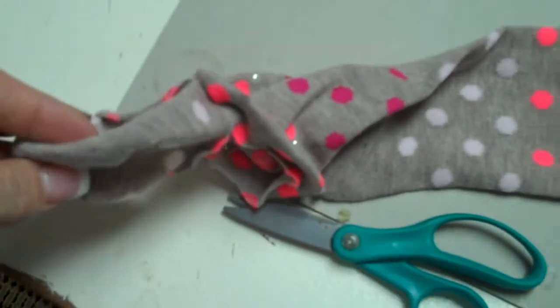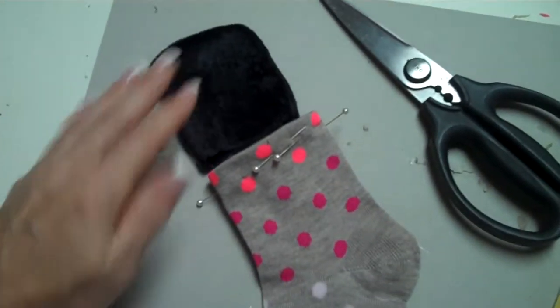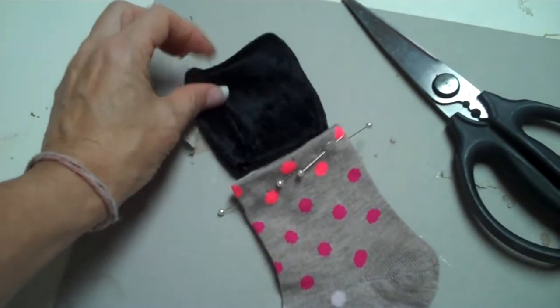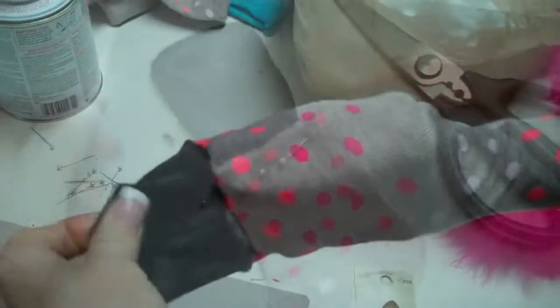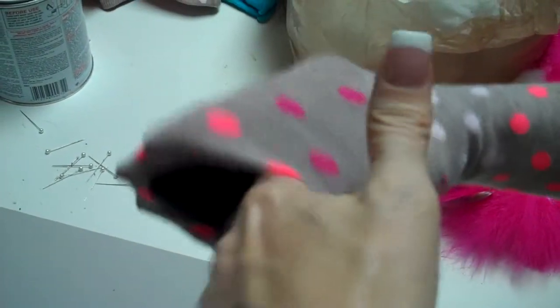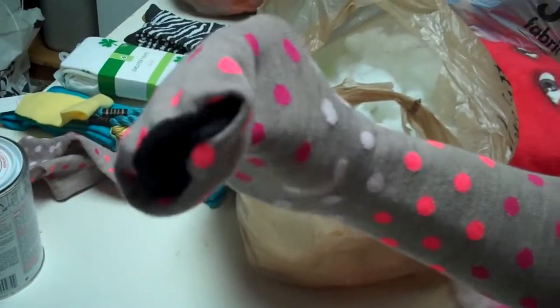I cut off the toe beneath the pinned line. I sewed a piece of black velour fabric in the shape that was cut off the toe of the sock to replace it, so that this will be turned inside out for the mouth. Sew the black toe on the end and there you have your working mouth.